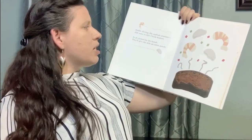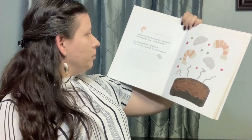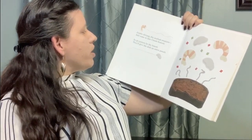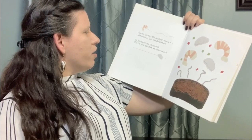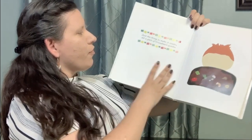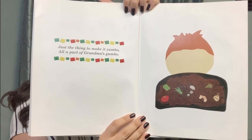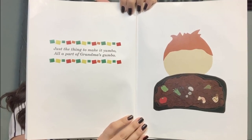Yumbo shrimp, the seafood creature. Add some to this creole feature. In go oysters by the bunch. They'll give the dish the extra punch. Just the thing to make it yumbo, all a part of grandma's gumbo.